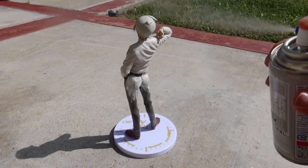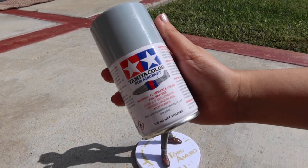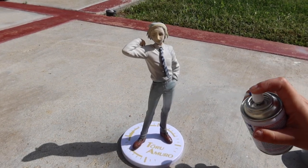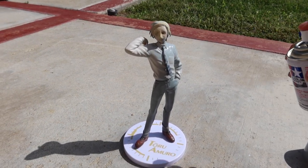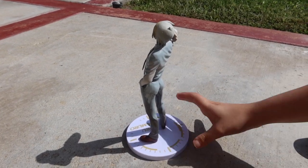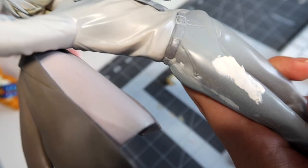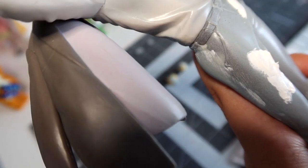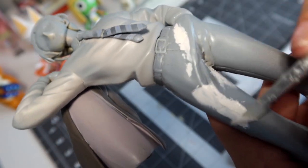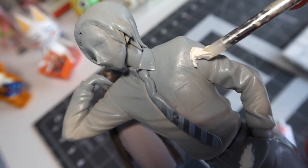Once he's been fully sanded, I go outside and spray him with a coat of gray paint. I do this so I can see how well my clay has blended into the figure — the paint will show all the cracks and imperfections so you can clearly see what needs to be fixed. And that means going back to sanding. This is a process I continue over and over until it's as smooth as I can possibly get it — or until I get tired and burn out.